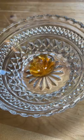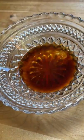I pat the salmon dry and added some salt and pepper to both sides. Then I made a glaze of honey, soy sauce, mirin, and sriracha.